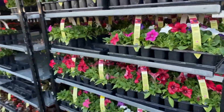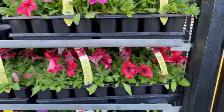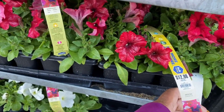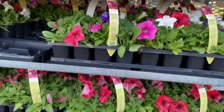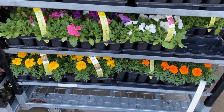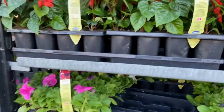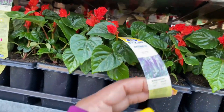Over here we have more petunias — a 12-pack for $12.98. They have the mixed ones. They even have marigolds in a 12-pack for $12.98. And this is a salvia, guys — 12-pack for $12.98 as well.